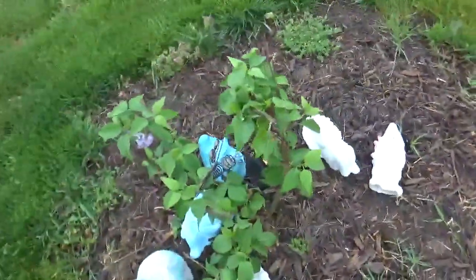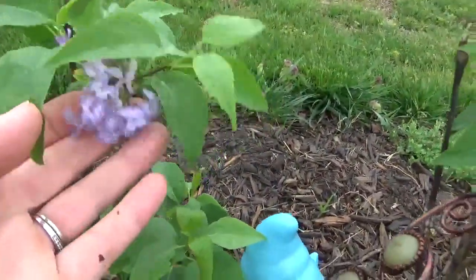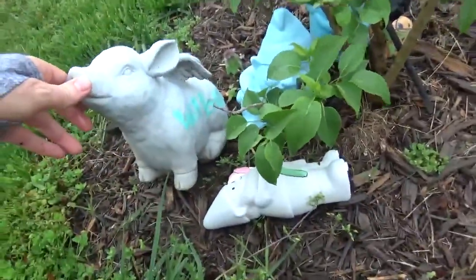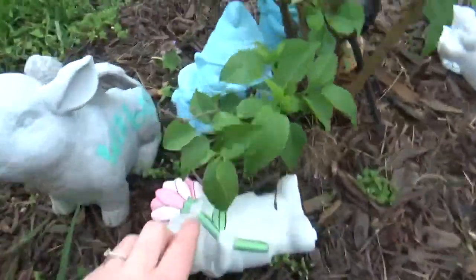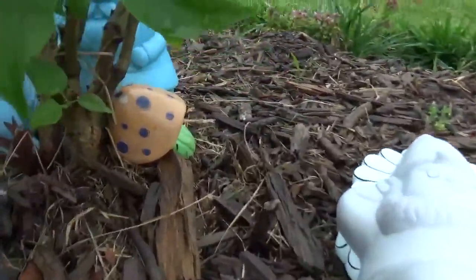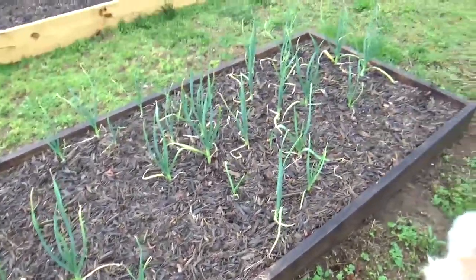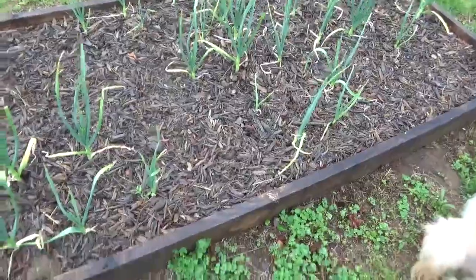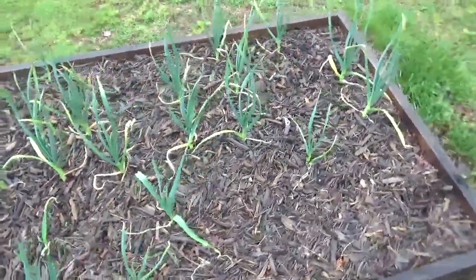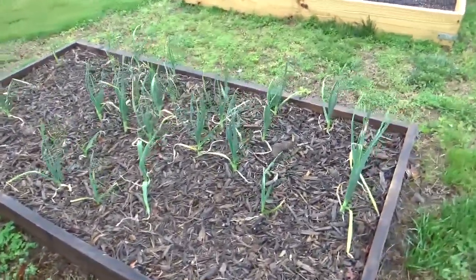Here is our baby boy's lilac tree doing so well, giving us some first lilacs of the season here in April. The kids have quite the collection of flying pigs and gnomes all around, plus a couple of little toadstools. Here we have our raised bed that initially had strawberries, but they didn't make it, so we put in garlic in October and it is doing really well. I am hopeful we will soon have some garlic scapes from these happy plants.